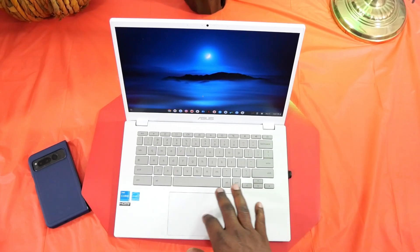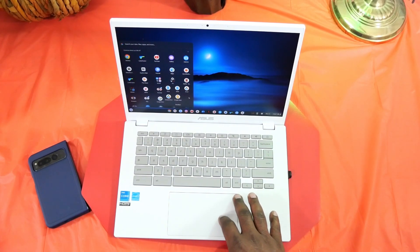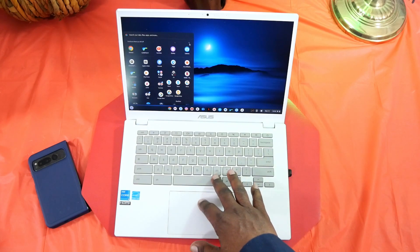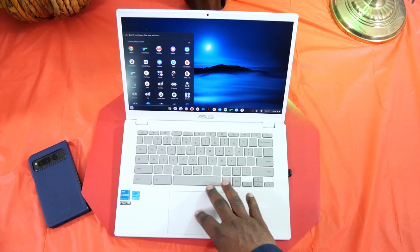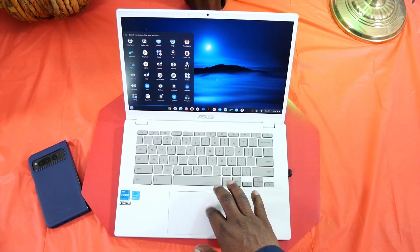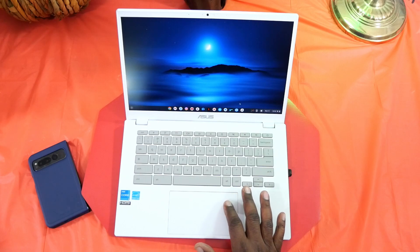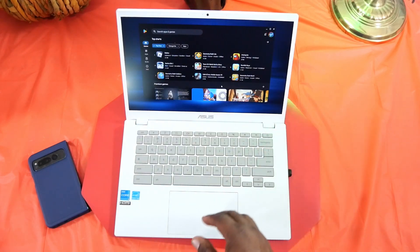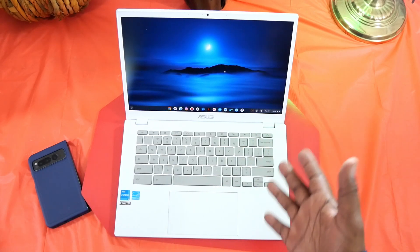For word processing, I use Google Docs, Google Sheets, and stuff like that. You could download Microsoft apps, but I prefer Google Docs, Google Keep, and Google Drive. It has everything here — the web version and the Android app store where you can go in and download your games, apps, or whatever you need. A lot of them are going to work. Some things I prefer the web version, some I don't.